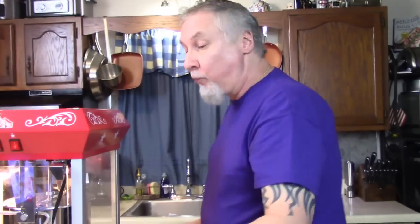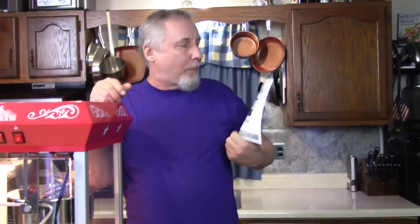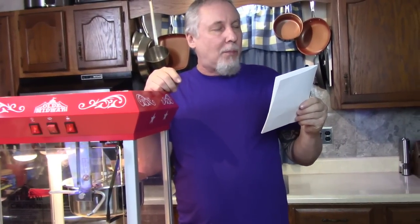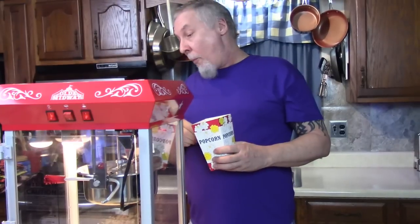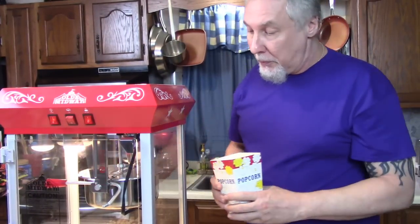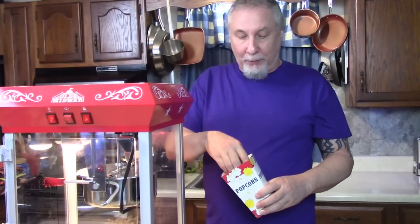This is going to be great for years to come. Old Midway retro style big popcorn popper. There's a link and a 10% off code down in the video description, so click that link, see what they got, check them out and get your 10% off. It's real good, I love it. I'm going to watch a movie - I might make another batch just to smell it. Thanks everybody, thanks for watching, have a nice night. Happy popcorn poppin - see ya!